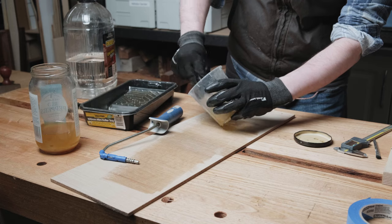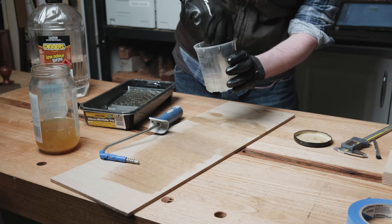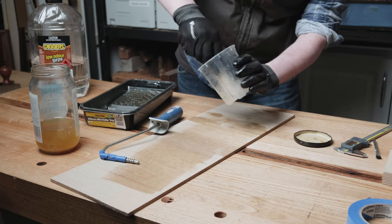Then just like you would with a bristle brush, use the relevant solvent — first with some previously used solvent, then some clean solvent. Work this around to remove as much of the liquid as possible and dry it off on another scrap of MDF.